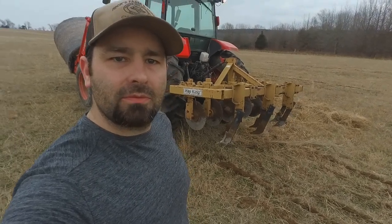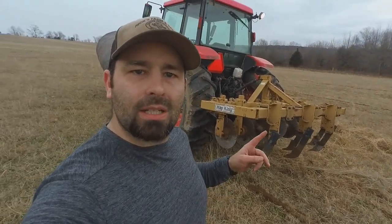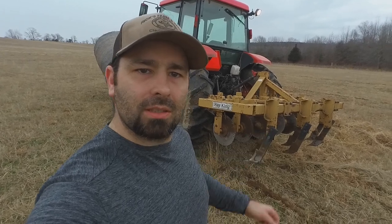What's up guys? Jess here, OJM Farms. Today I'm doing a little bit of pasture renovation. I've got a Hay King renovator here and I'm going to run it over some of my Bermuda hay meadows and see if we can't get them looking better. Stick around.